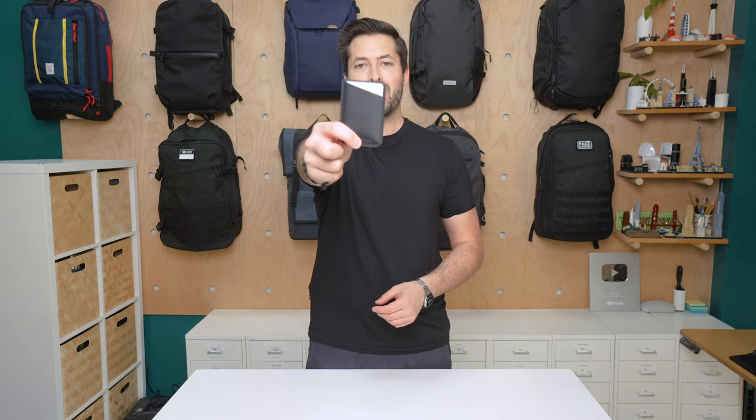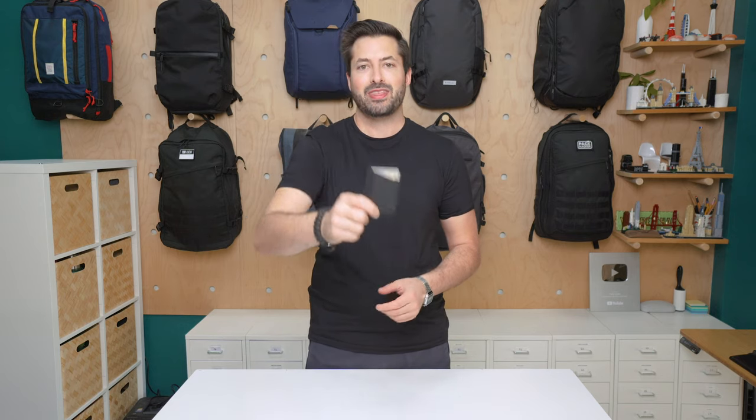I'm Tom from Pack Hacker, and in this video we're taking a detailed look at the Magpul DACA Micro Wallet, which I've been testing for the last month. Head over to packhacker.com for more information.